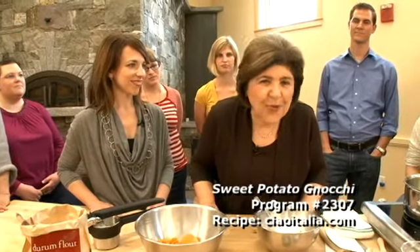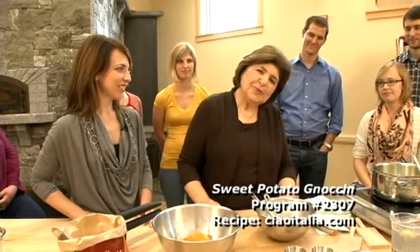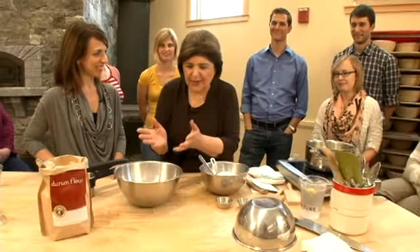Reagan and I and the rest of our little group are going to make sweet potato gnocchi. This is something that Italians would not recognize — no, no, no. This is an invention. In Italy, this would be known as patata americana, an American potato, because they really don't have sweet potatoes in Italy to make gnocchi with. But I want to make this today because I like taking things to a little different dimension.